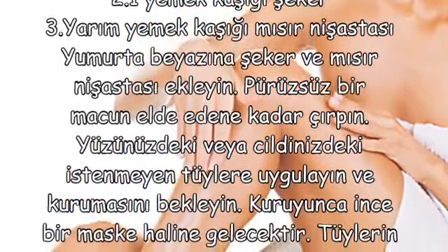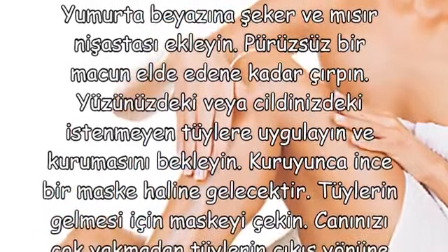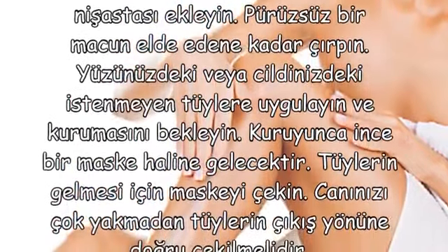Yumurta beyazına şeker ve mısır nişastası ekleyin. Pürüzsüz bir macun elde edene kadar çırpın.